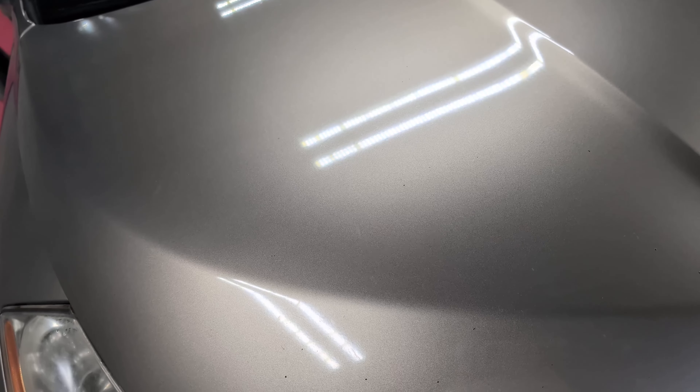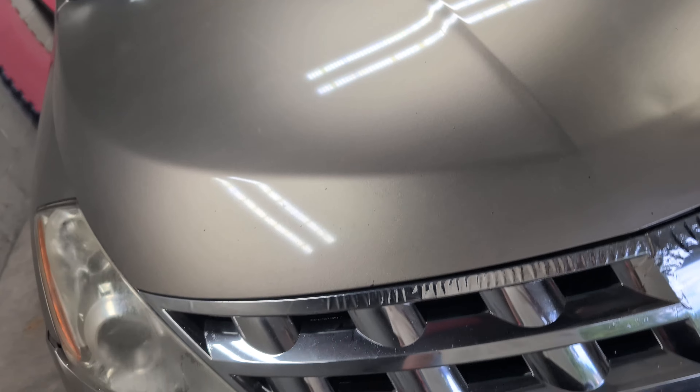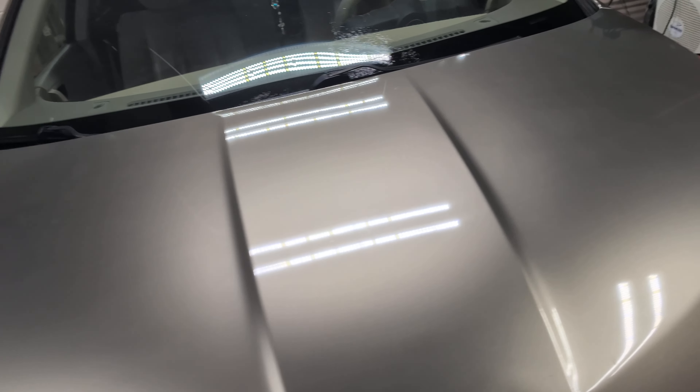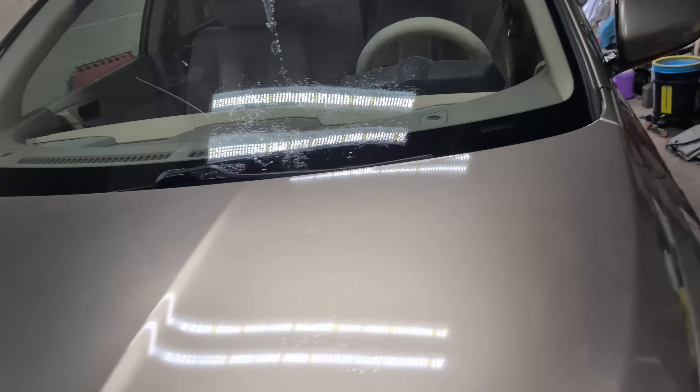I can put it down to speed one or two if I want it to act like a rotary, just to finish out something. It's really, really nice — it's my new favorite polisher and the one I've been using on just about every car I've done recently. Anyway, let me get on this.